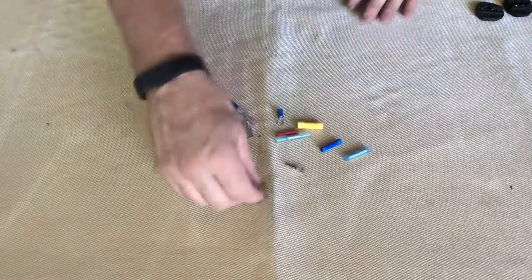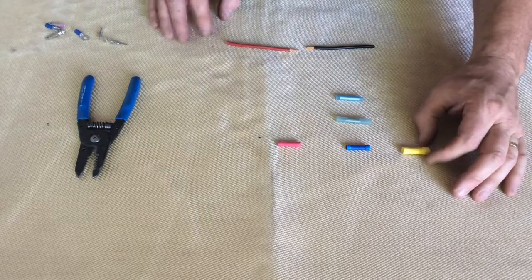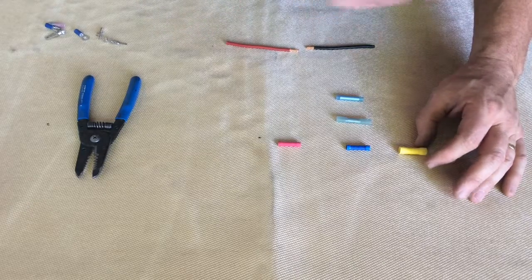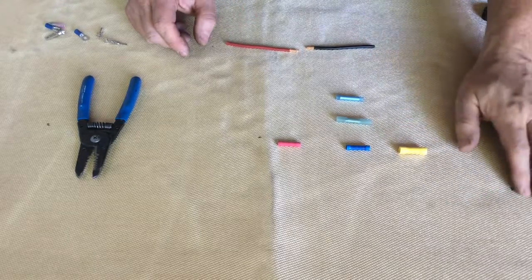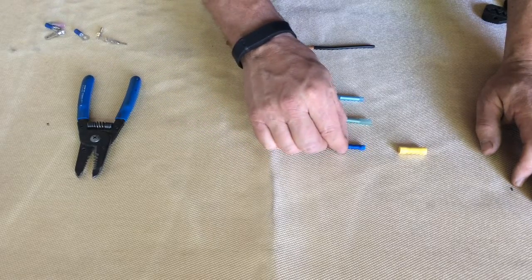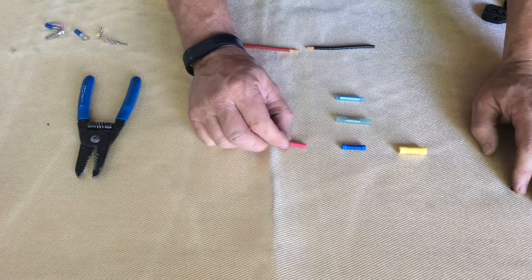Let's talk about the proper connectors that you can use in a car. This is just a small assortment — probably some of the most common types you're going to see. First I'm going to show you some butt connectors. Yellow ones are for 12 gauge and larger — so 12, 10, 8 gauge. As the number gets smaller, the wire size gets larger, similar to sheet metal or steel. Blue ones are good for 14 and 16 gauge, and the red ones are good for 22 up to 18 gauge.